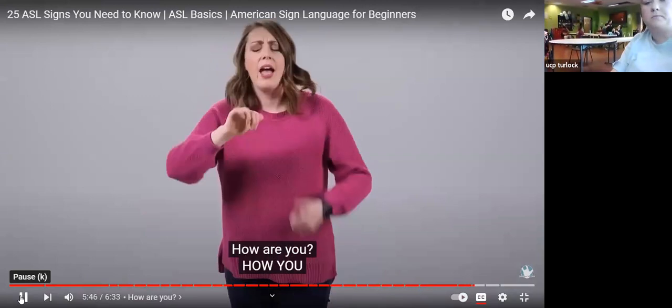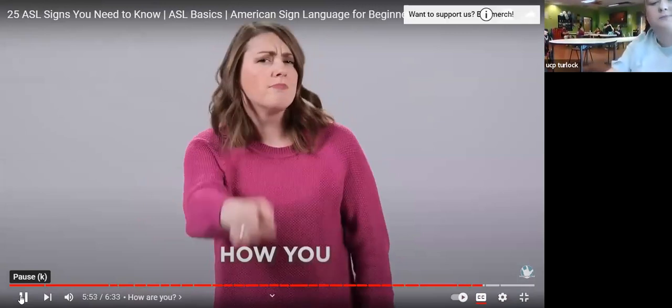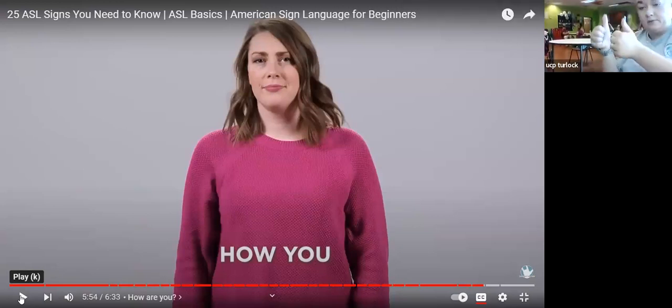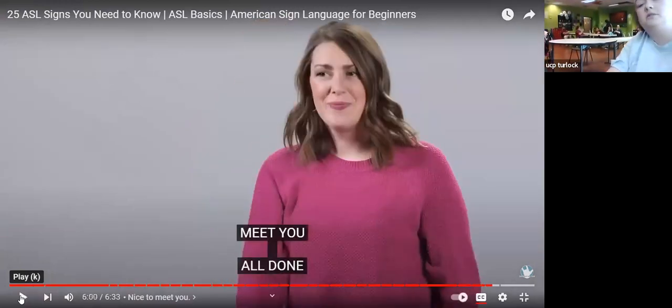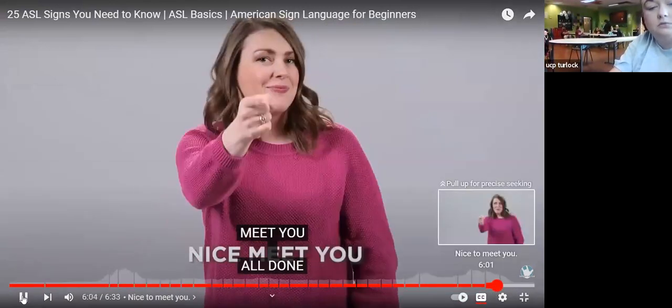How are you — make two fists, put your thumbs up, and twist them: how. Then point to whoever you're talking to — how are you? Nice to meet you — you're going to slide your hands.